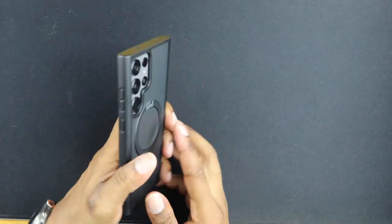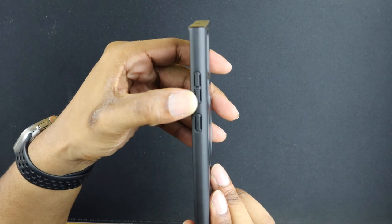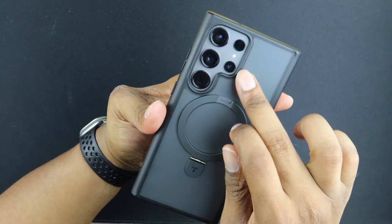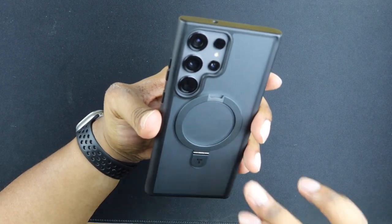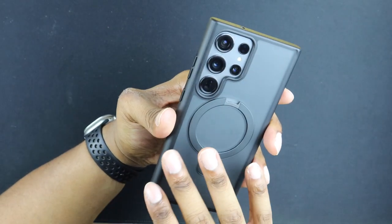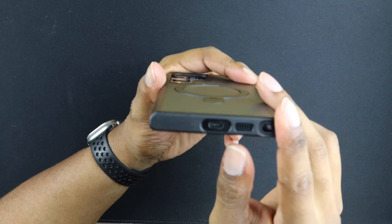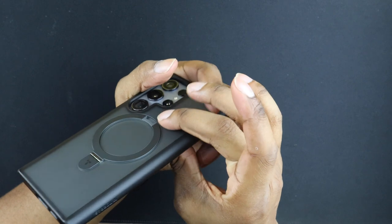It slaps on pretty easy. We've got the volume rockers cutout right here, the power button which works pretty good, and the volume rocker works decently. This is the camera cutout in the back. Typically I like cases that just have holes cut out, but this one has kind of an elegant design that I like. Down at the bottom you have the cutout for your charger, speaker, and S-Pen slot, and at the top there's a microphone and speaker hole cutout.